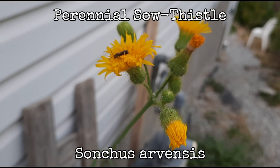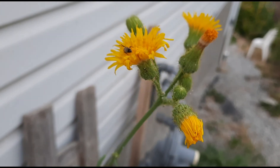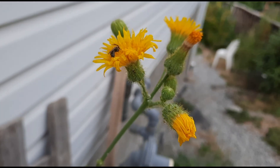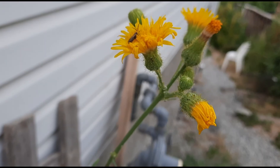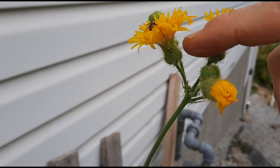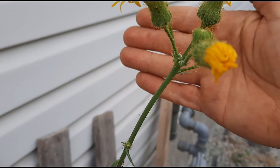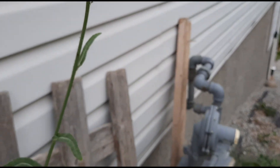The perennial sow thistle, scientific name Sonchus arvensis, has flowering heads bigger than the annual ones — two and a half to five centimeters across. They are yellow ray flowers, and underneath they have these yellow hairs. The upper parts of the stem also have these yellow hairs.